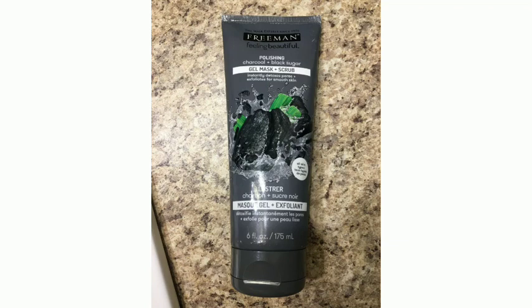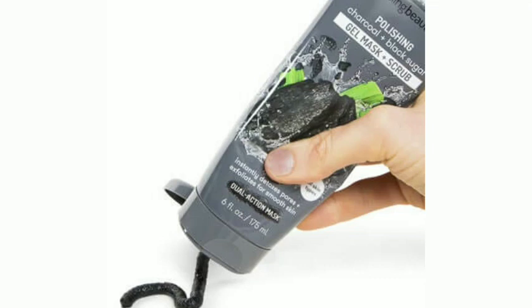It gives an instant soft and bright look to the skin. You can get a gentle scrub effect and try it out.